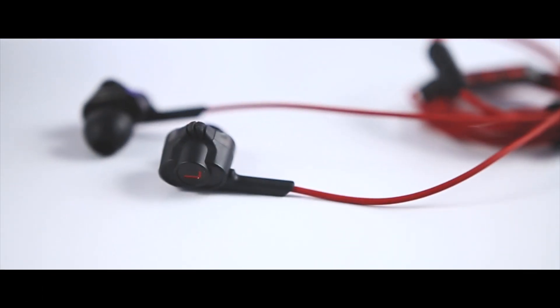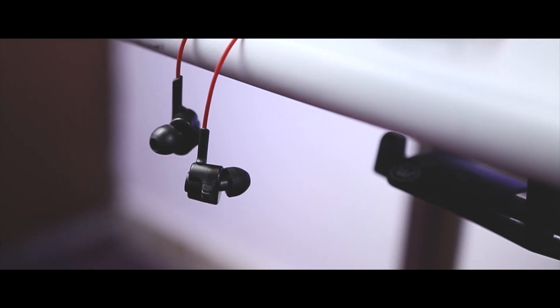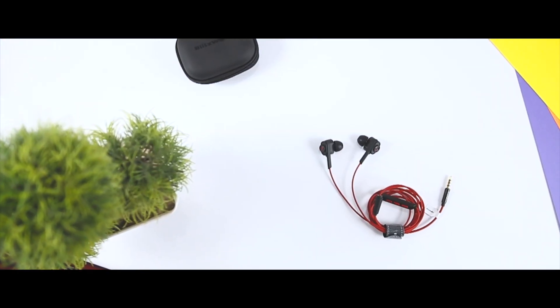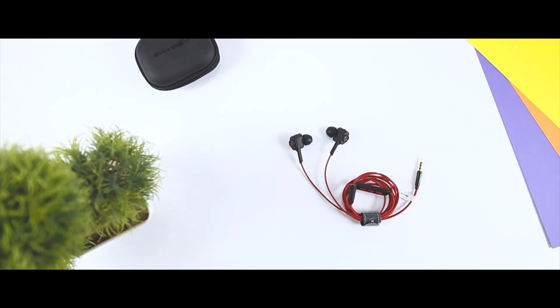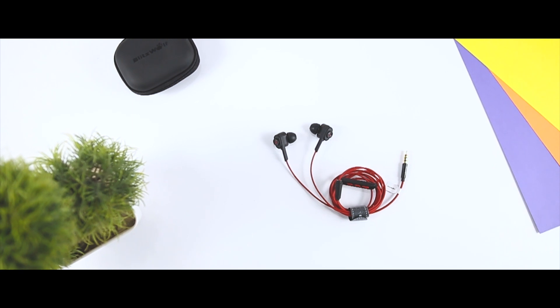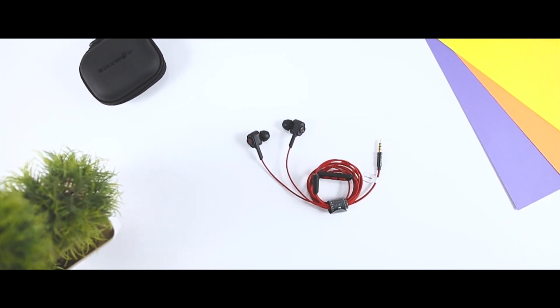My final verdict is that I am in love with these earphones. By far, these are the best earphones under $20 that I have ever tested. The presentation, the design, the features, and the sound quality are all superb. So if you are looking for an affordable set of wired earphones for under $20 or 1300 Indian rupees, I will highly recommend you treat yourself to a set.